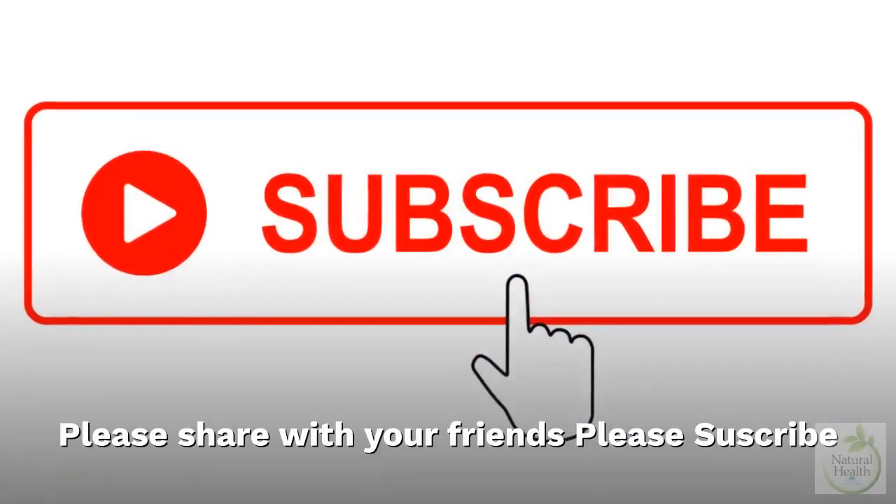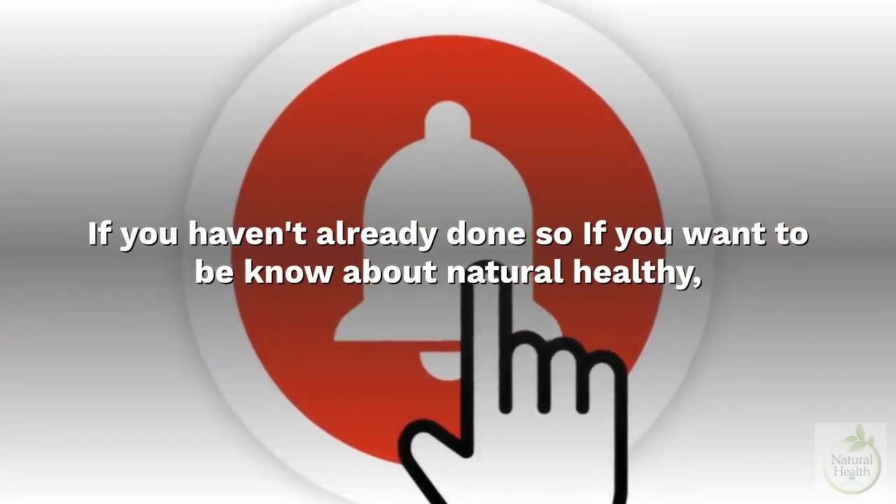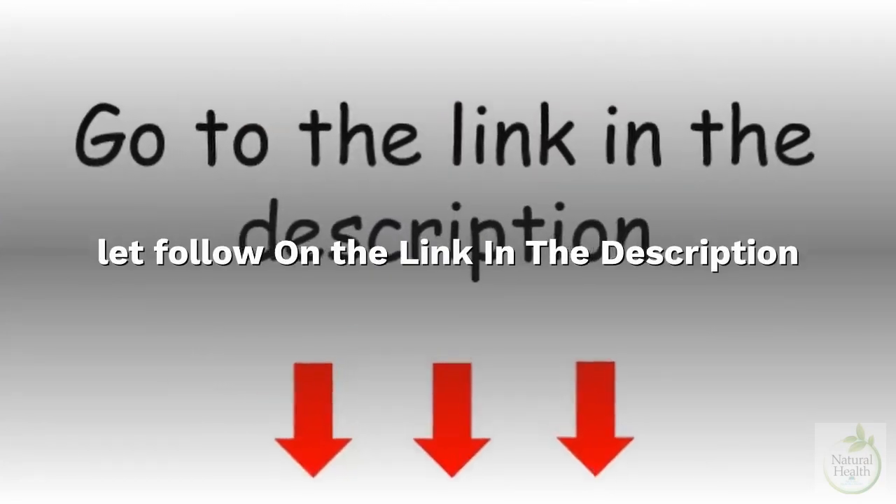Thank you for watching. Please share with your friends and subscribe if you haven't already. If you want to know about natural health, follow the link in the description.